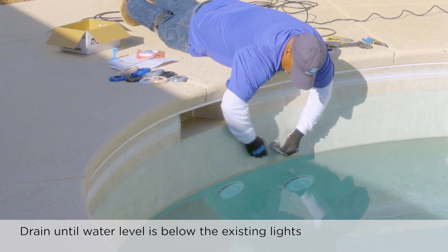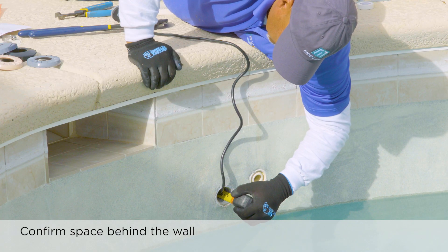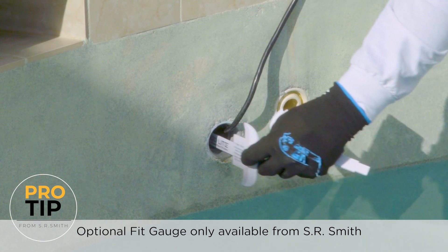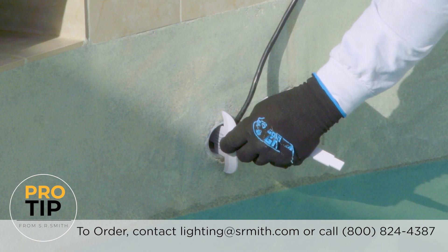Use a measuring tape or fit gauge, available from SR Smith, to confirm the amount of space behind the wall. Ask one of our lighting specialists for these specialized tools and they will be happy to assist in sending them to you.